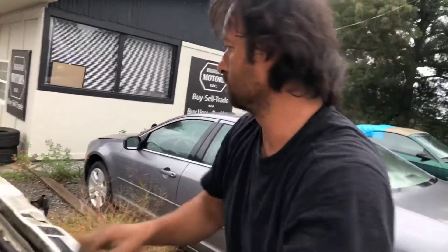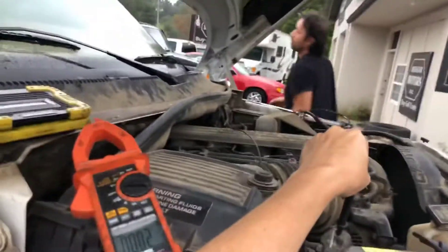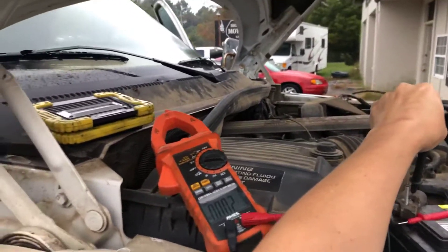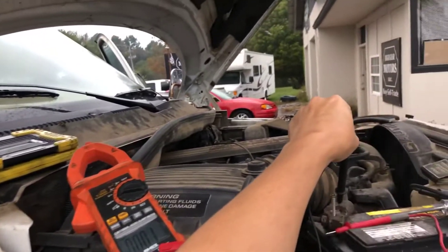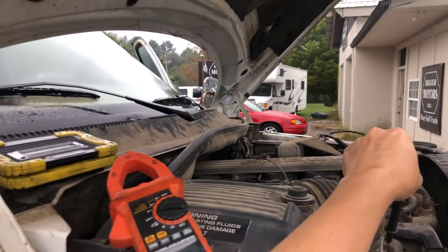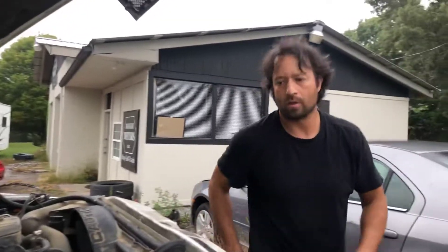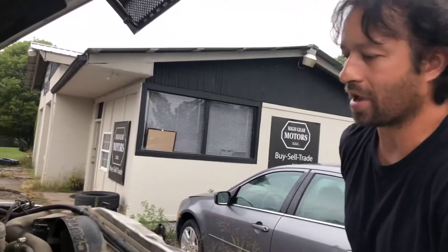Wait — it's not working. That little connector is still grounding; it's still touching. I tested it with the test light — it's still grounding.